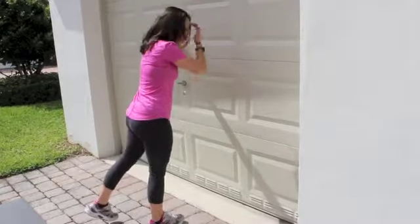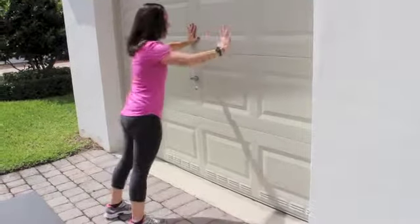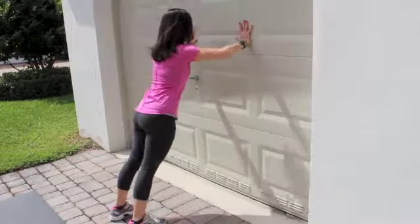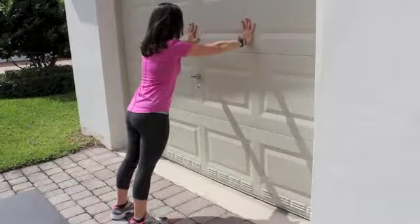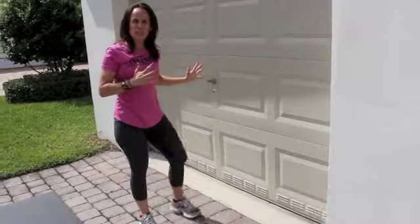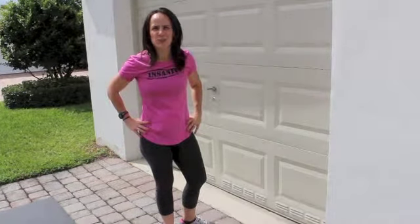As you get more strength, you kind of start going back — same thing. Once this becomes really easy is when you go down to the floor and then you start on your knees. I hope that's a really helpful hint on how to start doing your push-ups and building up your upper body strength.